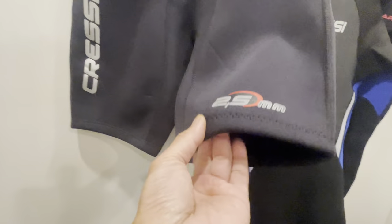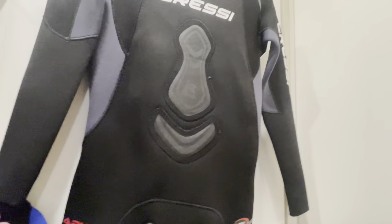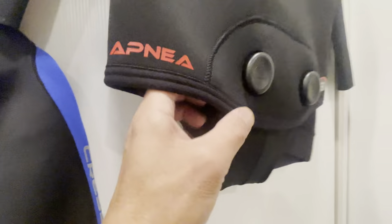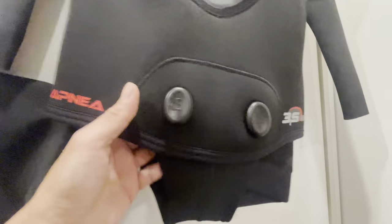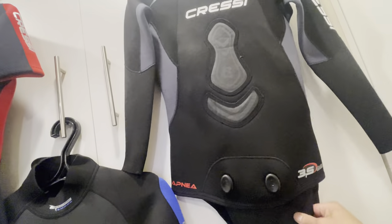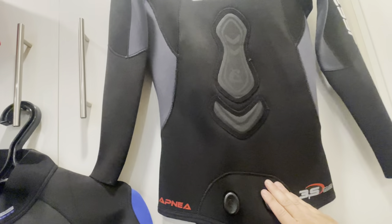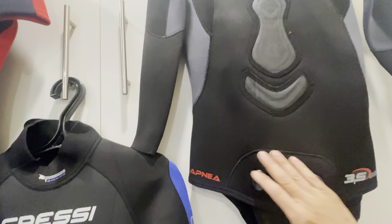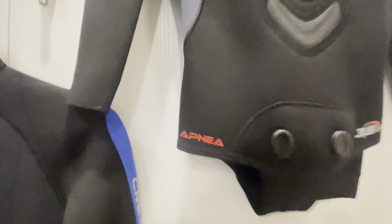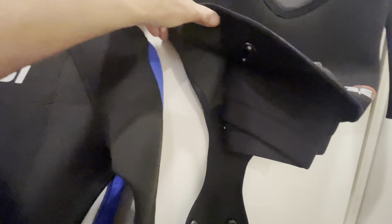This shorty is 2.5mm neoprene. Then there's the 3mm, and this third one is a 3.5mm Cressa apnea suit — I forgot the exact name. It has a buckle closure. I only bought the top piece because that's all the seller had, so I'm pairing it with a regular generic pants bottom.